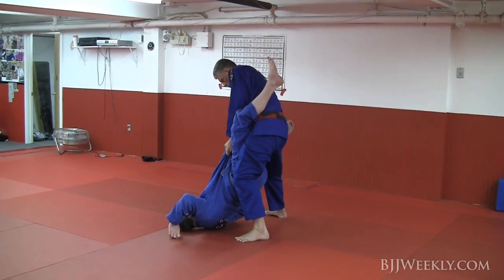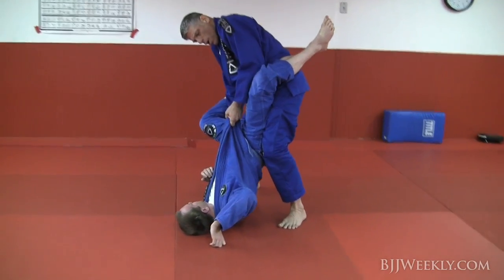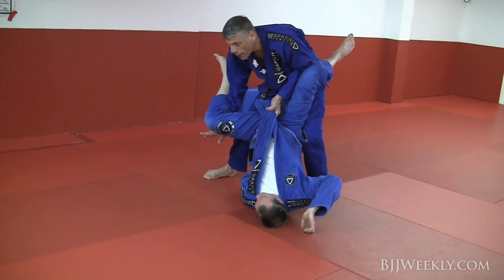Now look — I put my hand inside. Look at the detail: my elbow is not outside. If you keep it in, I can grab with my elbow in.